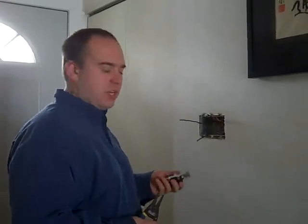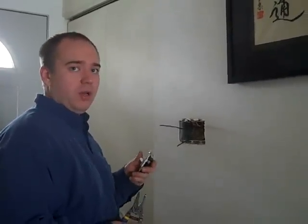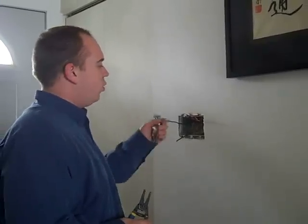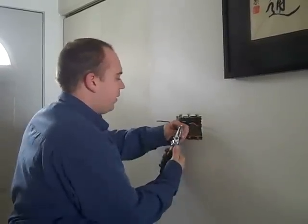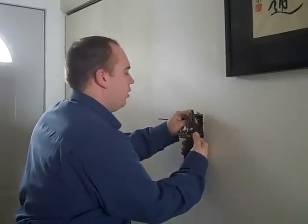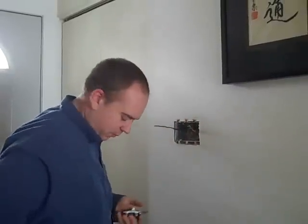In a house of this age, if you just want to update your electrical devices, all we need to do is take off the improper copper-rated devices. We have our Kolar switch, which is appropriate for aluminum wire. We've removed all the old devices, take our aluminum wire, strip it back, and put the Kolar switch right on the wire just like we would with anything else. This is perfectly acceptable for use with aluminum wire.